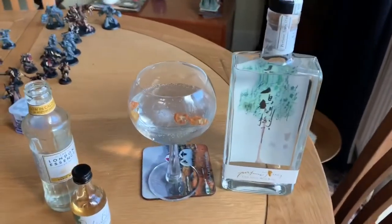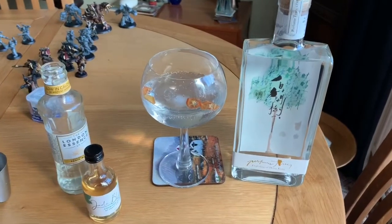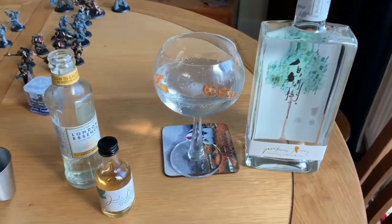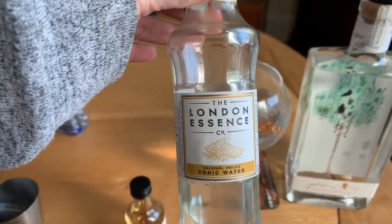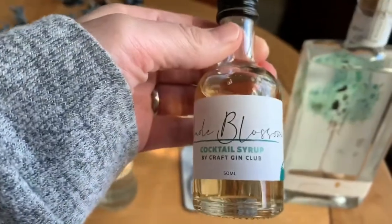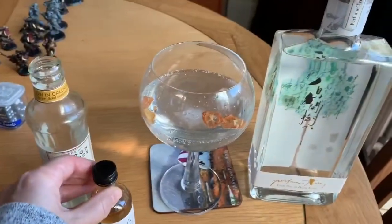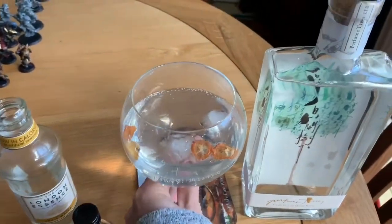Tonight's gin is our brand new April gin of the month from the Perfume Tree, which is a Hong Kong gin, mixed with London Essence tonic water. I've added a bit of the Jade Blossom cocktail syrup that came from the Craft Gin Club, and we've added the dry kumquats. Let's see what this tastes like.